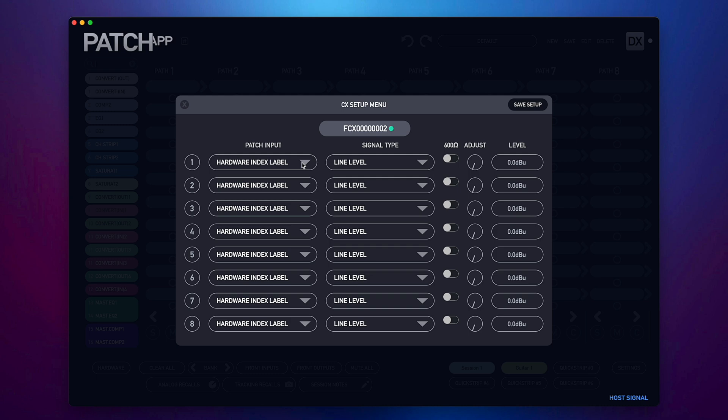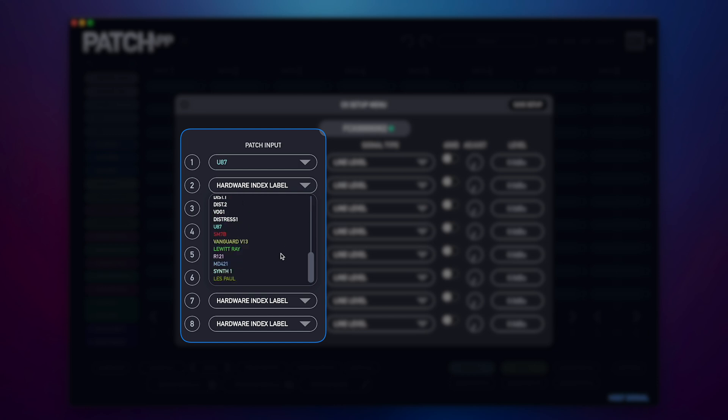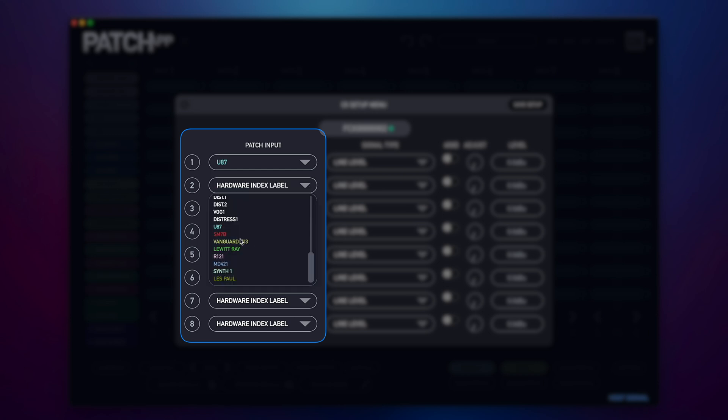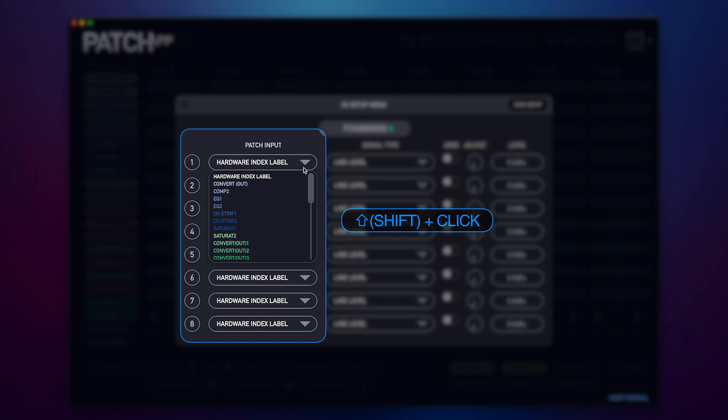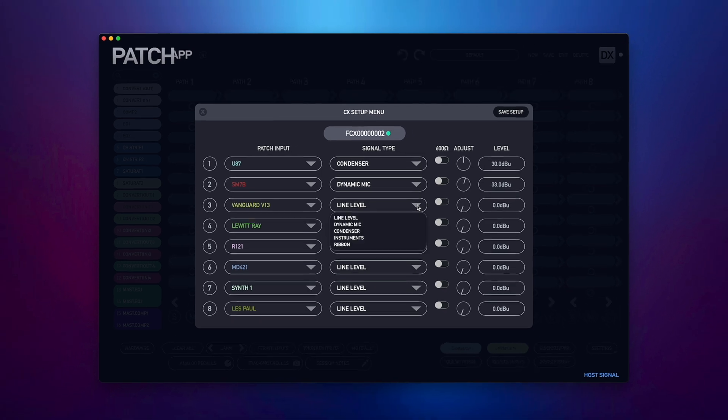Setting up your CX is very simple. First I'll choose one of the microphones or instruments connected to my patch CX hardware and labeled in the Patch App's hardware setup menu. I can then go through and select each input, or to speed up the process I can simply choose the first input and hold down Shift and click to pre-populate all the remaining seven inputs below the first selection. Once I've chosen my inputs, I'll proceed to choose a signal type. You'll notice when I select any signal type it will preset a gain level for that specific input based on the type of microphone or instrument.